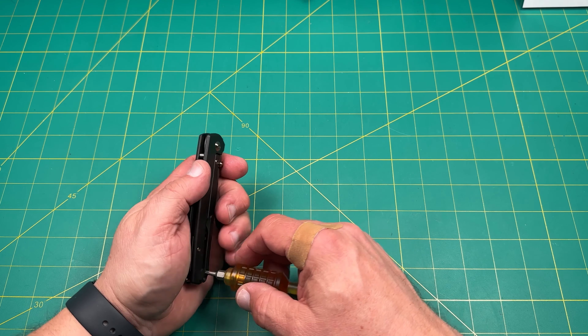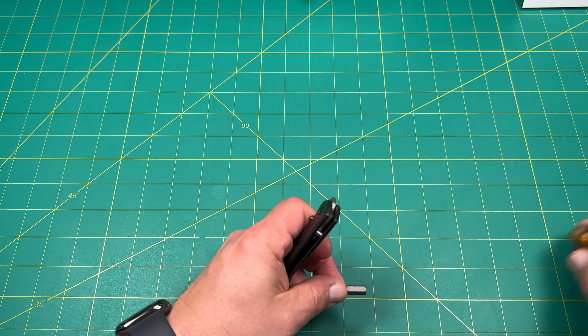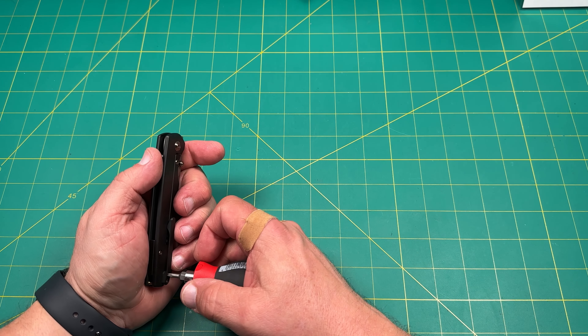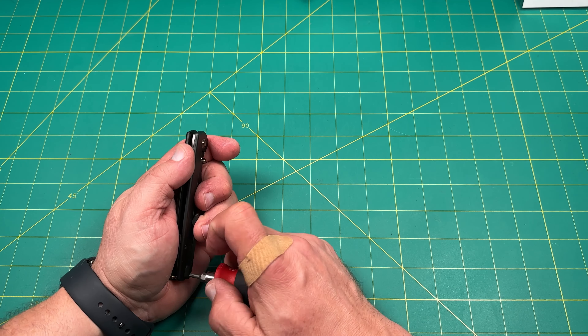The first thing we'll do is take out this part of the backspacer, so we'll need to remove that. It's in there a little tight, so I'll go ahead and use the stubby Wee one because I get a little better leverage here.